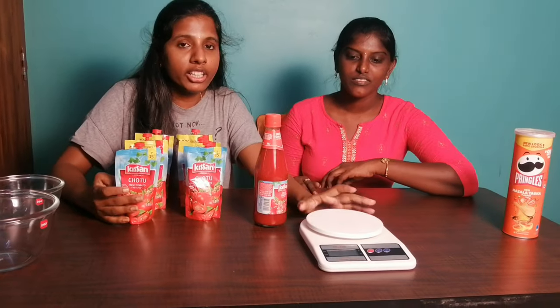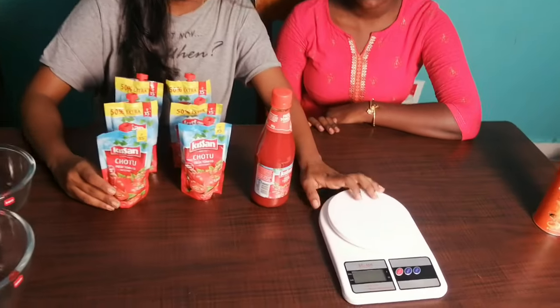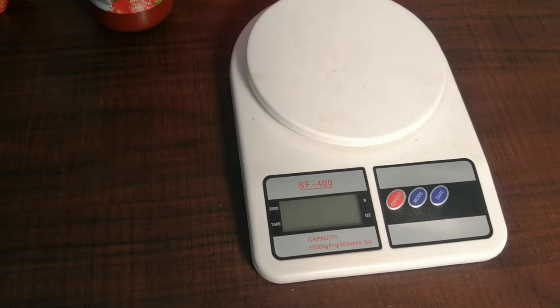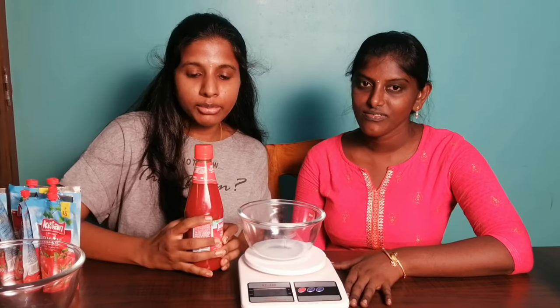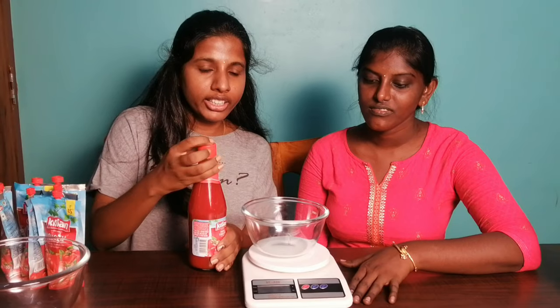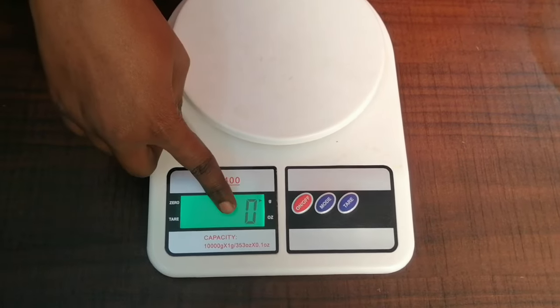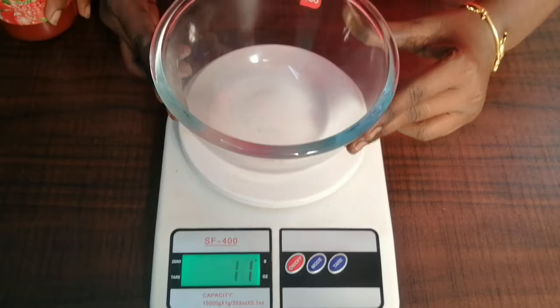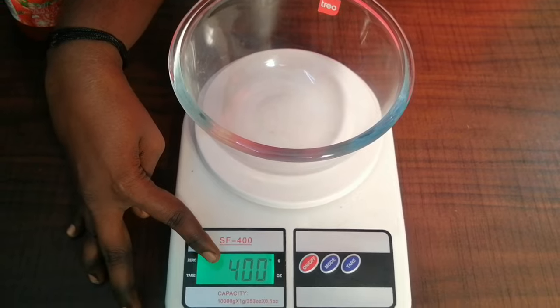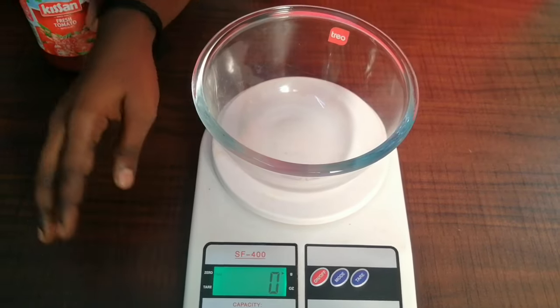We have a weight machine. We will start with Kisan ketchup. You can have 500 grams of Kisan sauce. Now we have zero. I am going to add a bowl. I am going to add 400 grams of Kisan sauce.